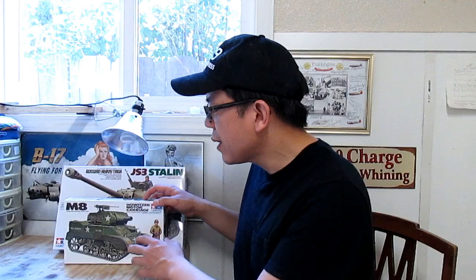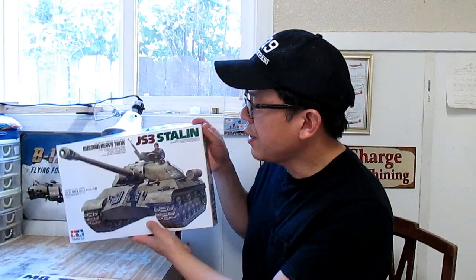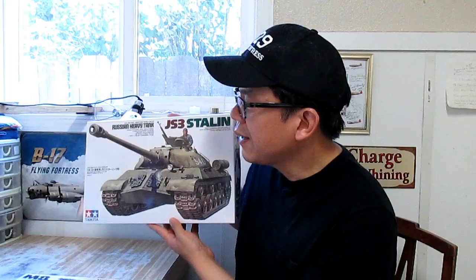Hi, I'm QDC. At the time of recording, I have just finished building Tamiya's M8 Howitzer Motor Carriage. My next project will be Tamiya's JS3 Stalin Tank.